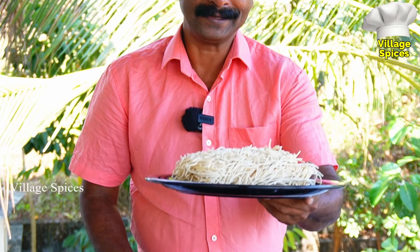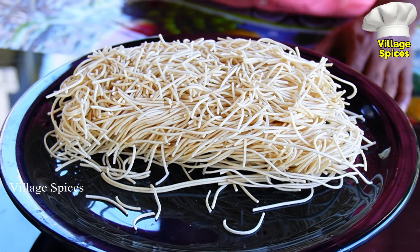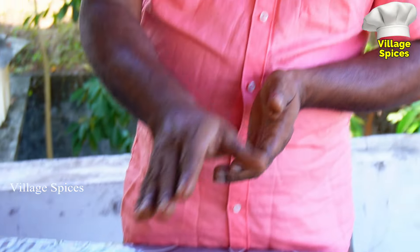I found a restaurant that we used to cook noodles. I thought, I'm going to cook noodles. The food is made — the noodles in the restaurant. I'm going to cook.